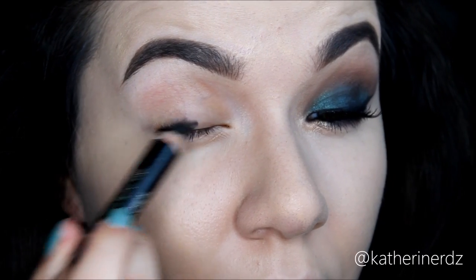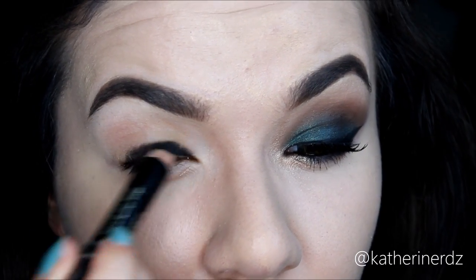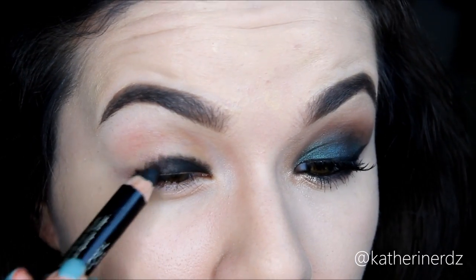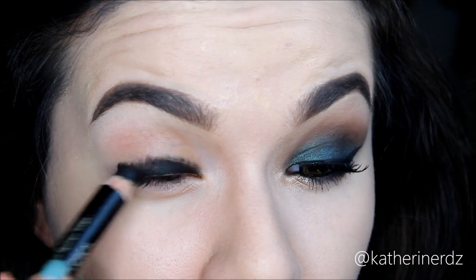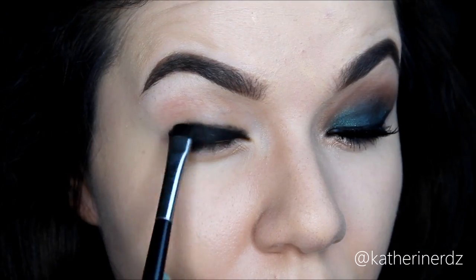To start off I'm going to be using my L'Oreal Voluminous Smoldering Eyeliner, placing this all over the lid up into the crease but not going past my crease. You can do this kind of messy — don't worry about being too neat because we'll go back in with a flat shader brush to smooth out the edges. This acts as a base to make sure that emerald color really pops.